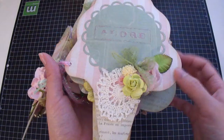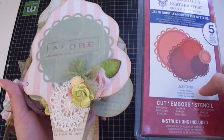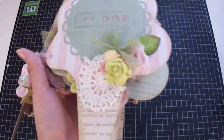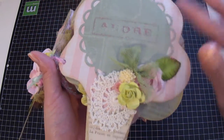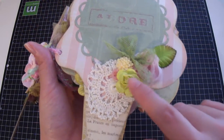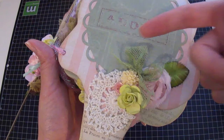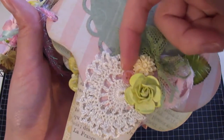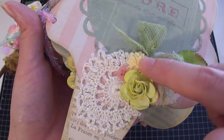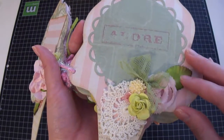The next page uses a die cut from Spellbinders Nestabilities — it's the number five die, the Lacy Circles. I made sure I cut out around the door from the paper line from Mama's Eye. I added a doily from my stash, a beautiful rose from Iron Roses, a Making Memories rose trim, a leaf, and netting from Webster Pages that I turned into a bow. I also added a button in the pink tone and a resin flower from Webster Pages.